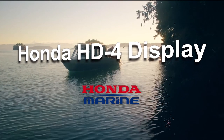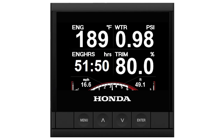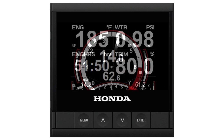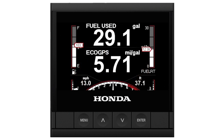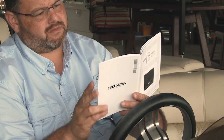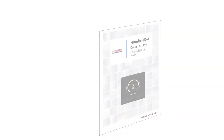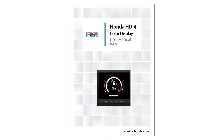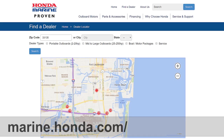Welcome to the Honda Marine video on how to operate your Honda HD4 accessory display. The HD4 display can be installed and customized in many different ways depending on your vessel's configuration. This video does not cover the installation or all the ways you can customize the information shown on the screen. For assistance with installation or programming, please reference the user's manual or see your authorized Honda Marine dealer.